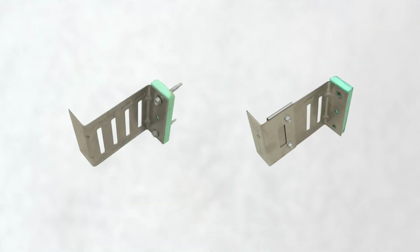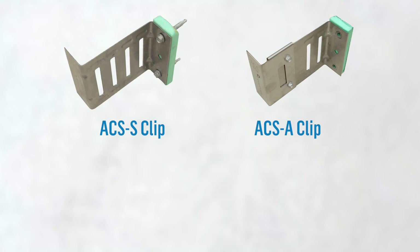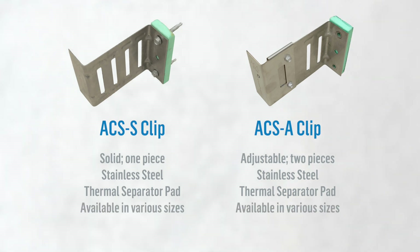As you can see, we have two types of clips: the ACS S-Clip and the ACS A-Clip. The ACS S-Clip is solid and the ACS A-Clip is adjustable. Each clip type is constructed of stainless steel and has a thermal separator pad at its base. Both types of clips are available in various sizes to accommodate the thickness of insulation required for a wall system.